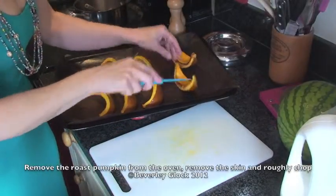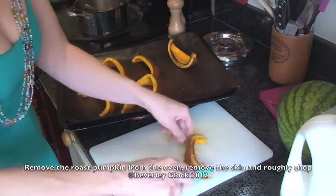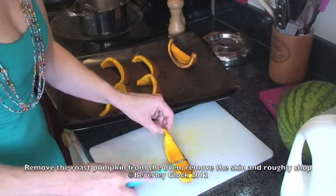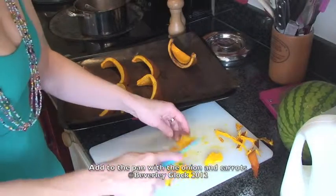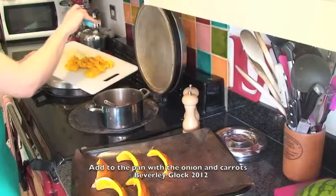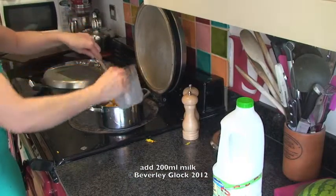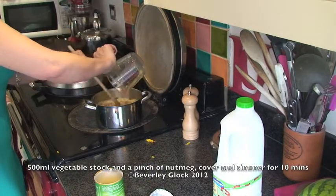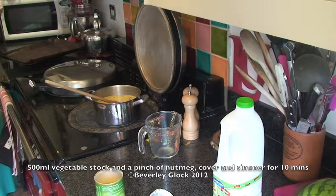After 25 to 30 minutes, your pumpkin should be slightly golden and quite soft. You can either leave it to cool or if you want to cook your soup straight away, then you need to take the skin off — just be careful because it will be very, very hot — then roughly chop and pop that into the pan with the carrots and the onion. Also add 200ml of milk and vegetable stock, starting off with 500ml. Add a good pinch of nutmeg, put the lid on and let it simmer for about 10 minutes.